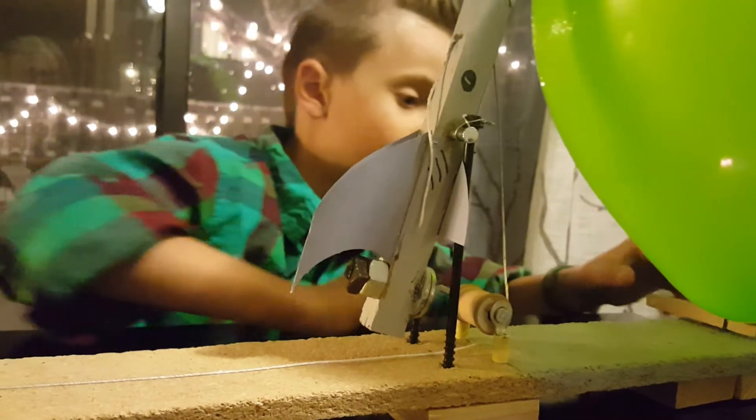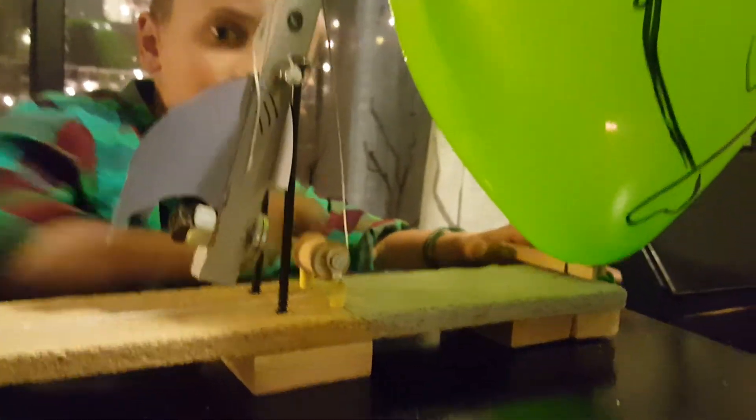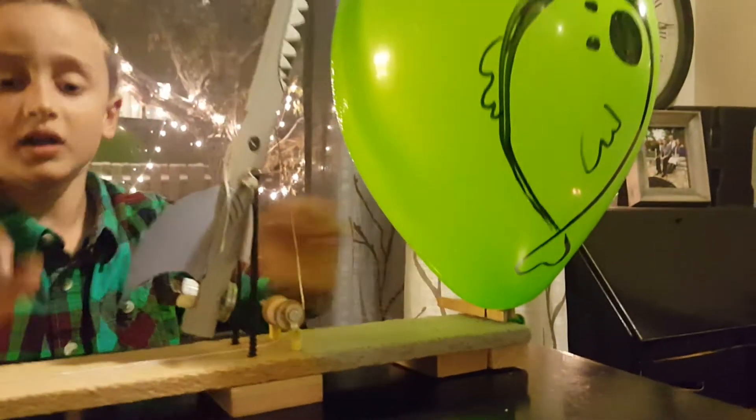Oh, I forgot this thing over here with the camera. Over here, this is a clothespin. I don't want to undo it or else the fish will swim away.